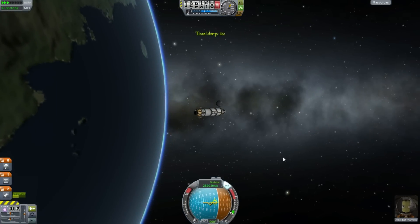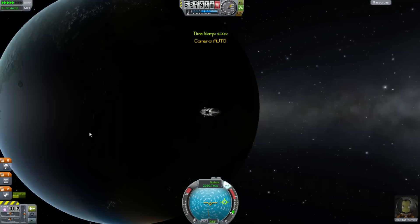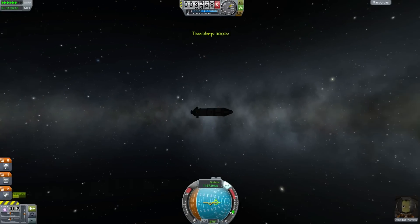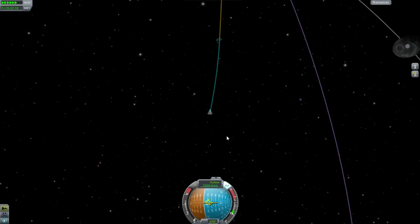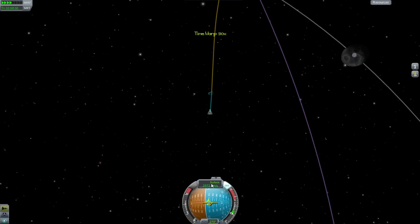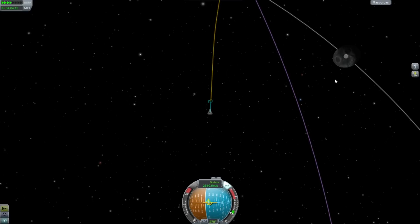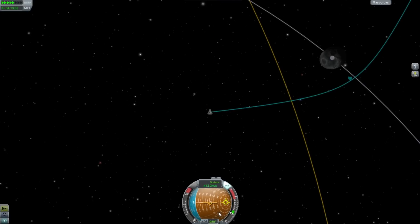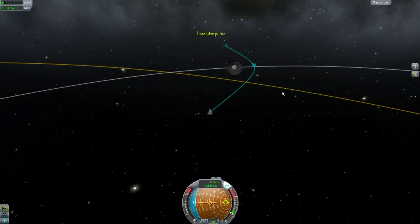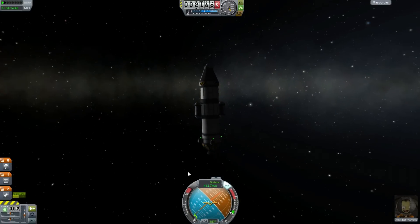It doesn't matter how close the encounter is, as long as you stop when you're inside the moon's sphere of influence. Time accelerate up and watch this fly away — beautiful. Go into the map screen and time accelerate until you cross into the moon encounter region, then stop. Now watch the nav ball when I switch — this is the artificial horizon with respect to planet Kerbin, and as soon as I cross into the moon's sphere of influence, it becomes the artificial horizon with respect to the moon. And it flips. Now we're going to do a fly-by and we're close enough to do some science.